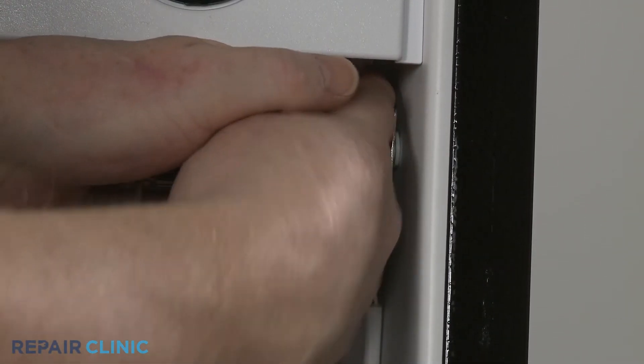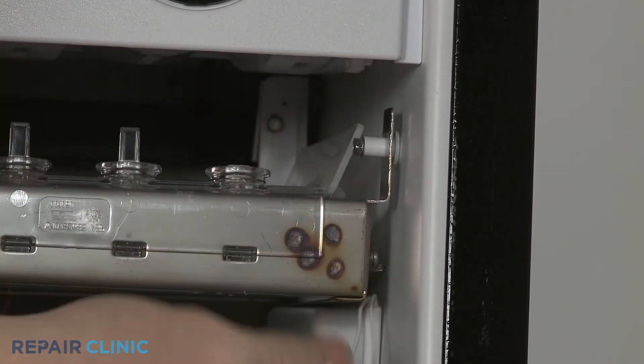Disconnect the ice bin thermistor wire connector, along with the cutting grid wire connector.